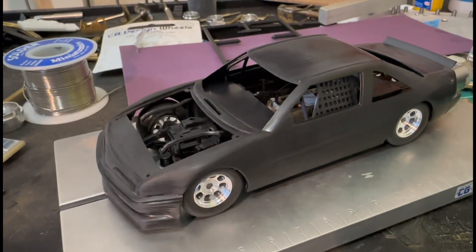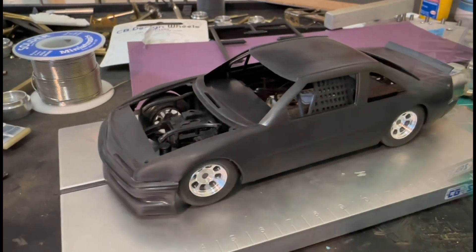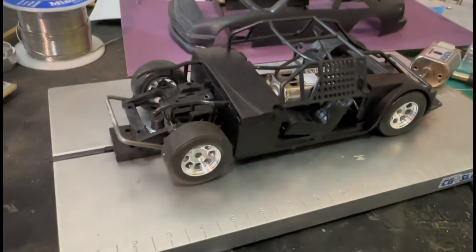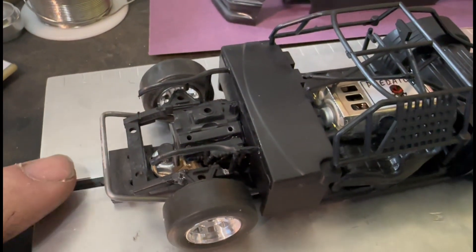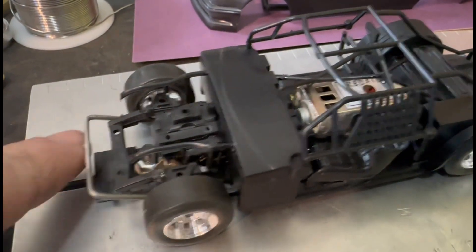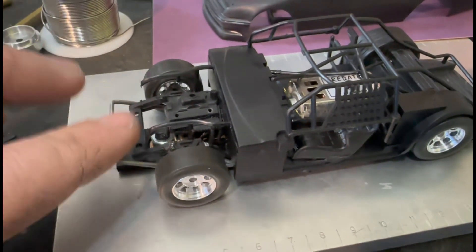I'm gonna pull the body off the chassis and separate everything so you can see what I've done. So one part I did cut off on this chassis — this right here — it actually goes out a little further, and that's where these are supposed to come out and then attach to the front up here, but it was getting in the way of this bar, which is technically my crash bar.